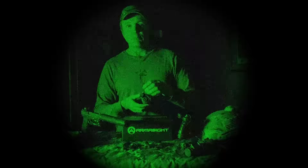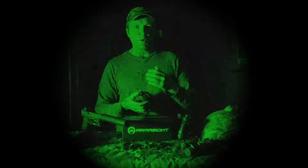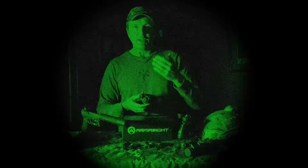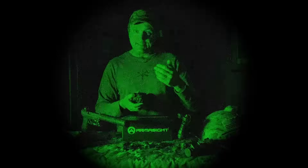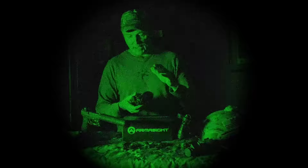The 320 has a 9.1 millimeter objective lens. You can get a 19 millimeter objective lens on the 640, but this is the 320 version with the 9.1mm lens. That deals with the thermal camera and your detection range. Depending on the temperatures outside, you're looking at a detection range of over 300 meters to detect a human-size target.